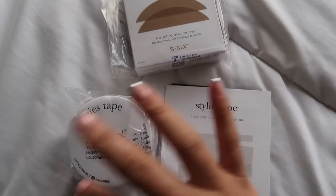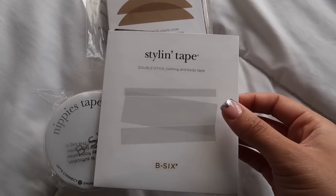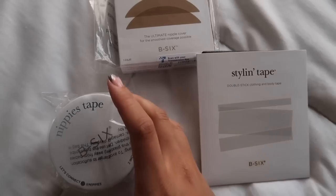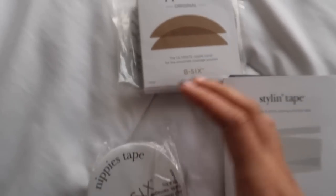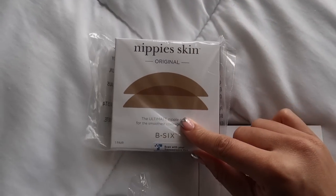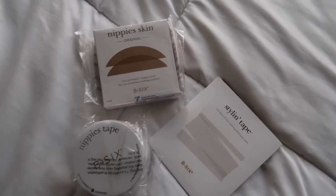I also got some essentials — I learned from the last fashion week to always keep these things on hand. I got some double-sided tape so you can stick your clothes to your body. Also got some boob tape in a nude color, and some nipple covers — I heard a lot of great things about this brand. I got all of this on Amazon, so I'll link it down below. Always have a survival kit for fashion week — you will need it. The littlest things you don't even think you need, you're gonna need.